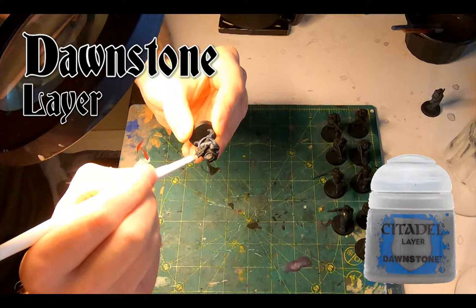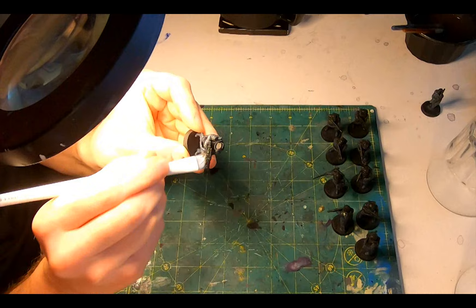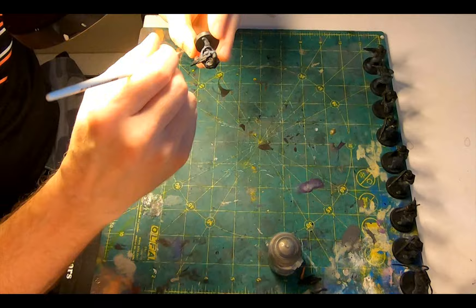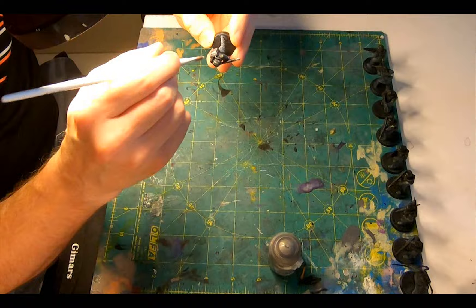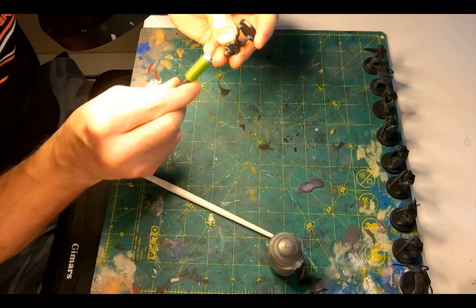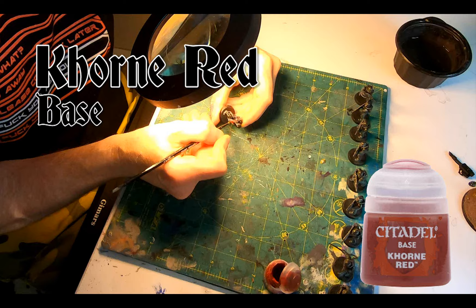A lighter dry brush of Dawnstone Layer on the same areas, to give a nice highlight to the ripples in the uniforms, the straps for their shin armor, and their tunics and belts. Then breaking out the Iron Hand Steel Base, to give a dry brush across their helmets and gas masks, the jewel pipes and the backpacks, the hotshot lasguns, and the heavy weapons and their power cables, the sergeant with his power sword and plasma pistol, the carapace armor, the breastplate, the knee and the shin guards.